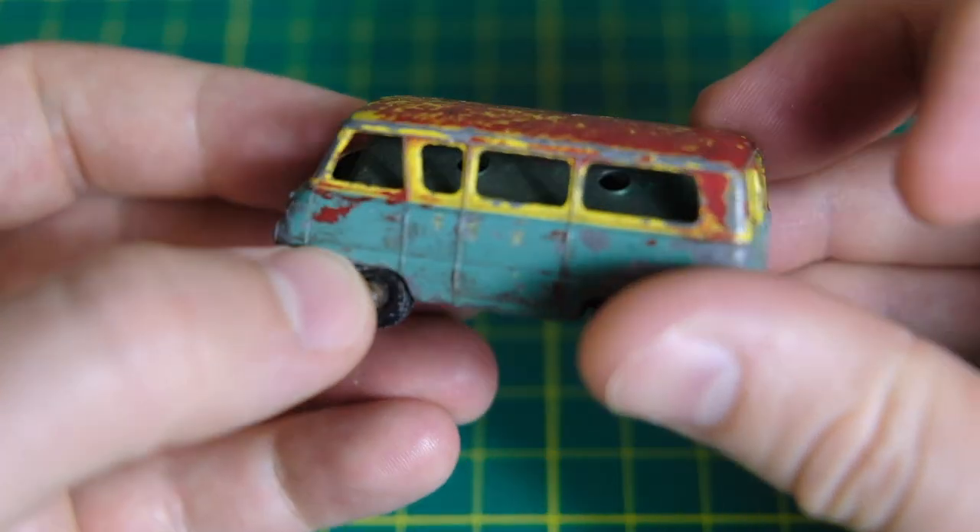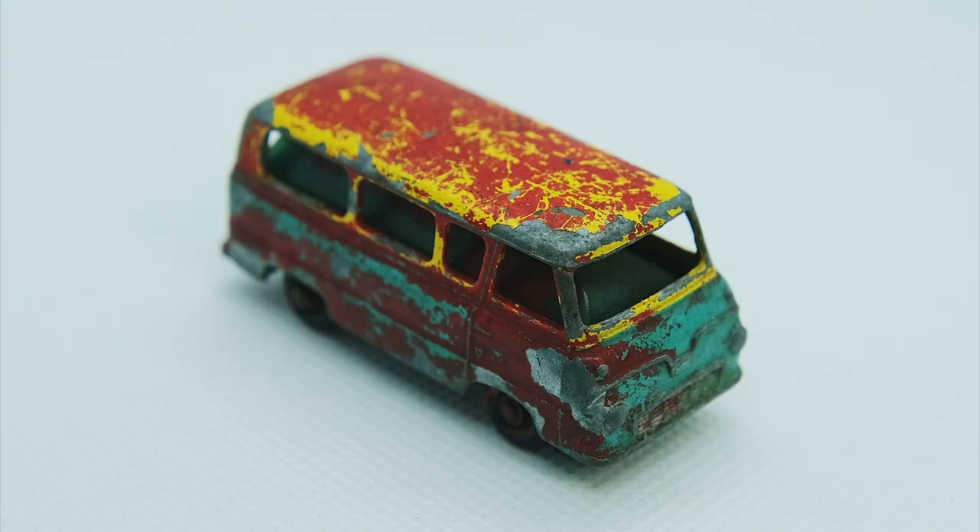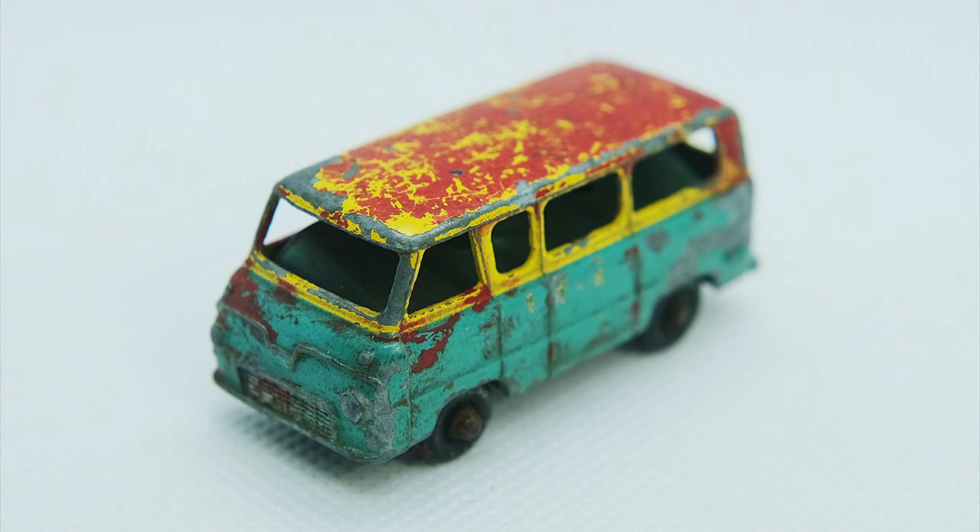Someone also thought it wise to cover it in a smattering of red paint. This has ended up on the windscreen, plastic wheels, and of course across the casting.